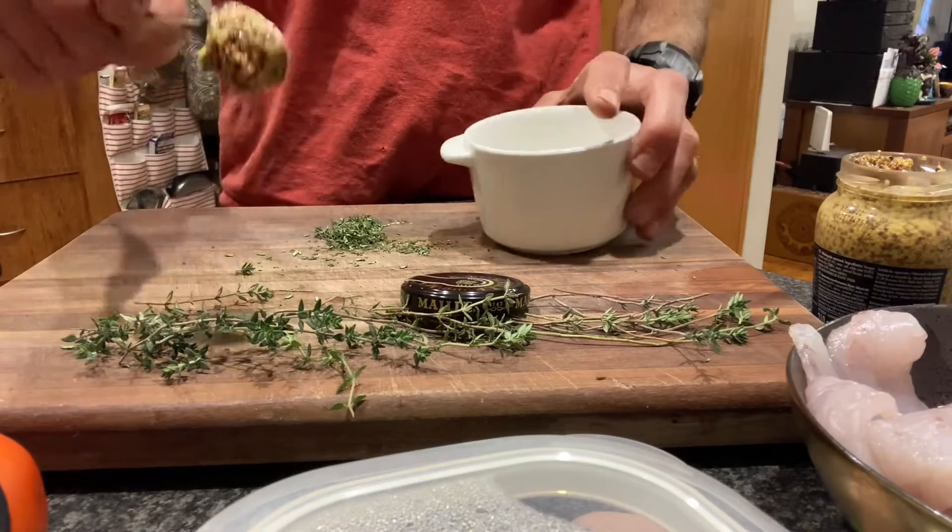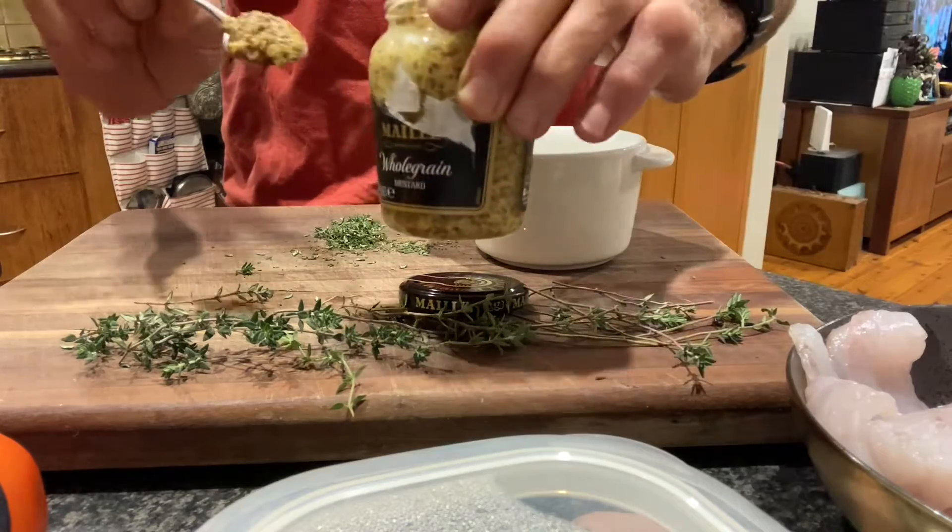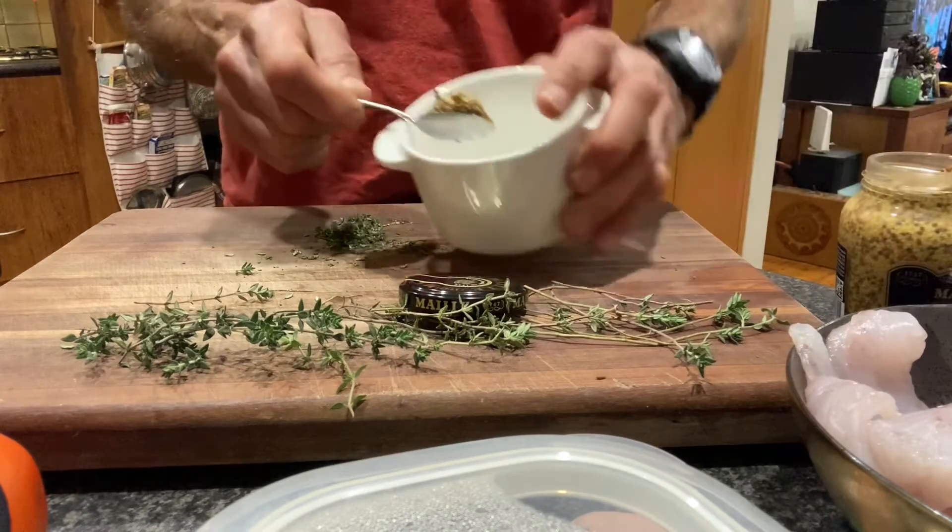Cooking blackfish fillets with Dijon grain mustard, thyme and a bit of macadamia oil. A very clean meal.